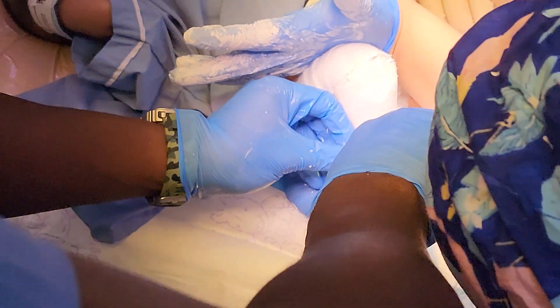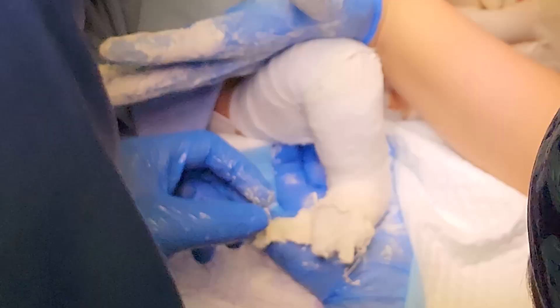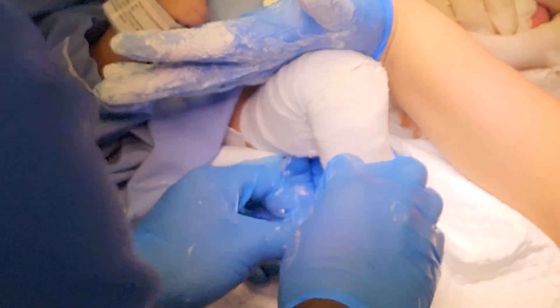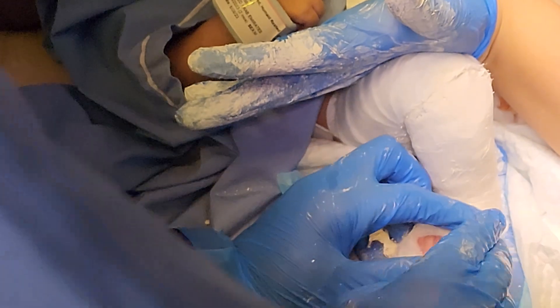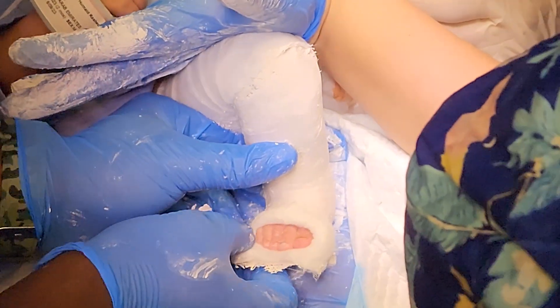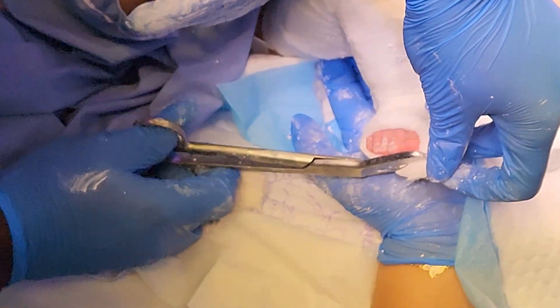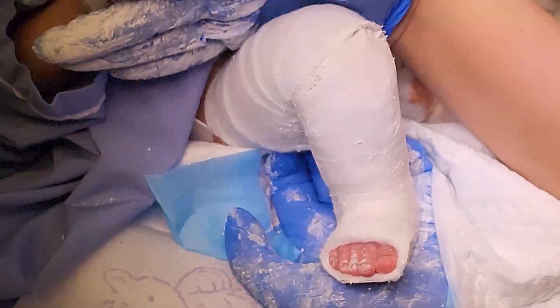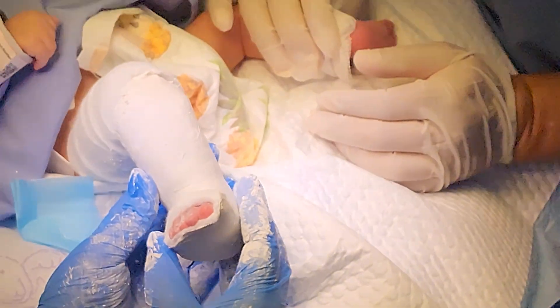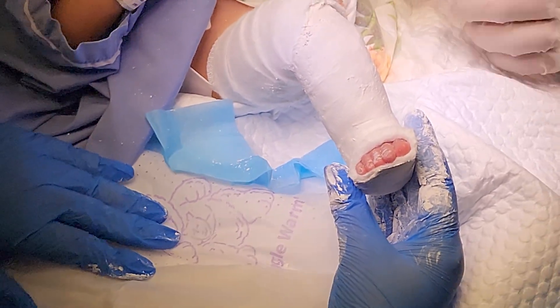Once we complete the tenotomy and before the cast is fully set, we trim around the toes to expose them. The tops of the toes should be completely free, but the platform underneath the toes should extend to the end of the toes to prevent curly toes. This is a two-person procedure: one person holds the foot and the other applies the plaster. An experienced plaster technician is really important for good results. We finish the below-knee part, then extend it above the knee, keeping the knee at around 90 degrees or slightly more of flexion.